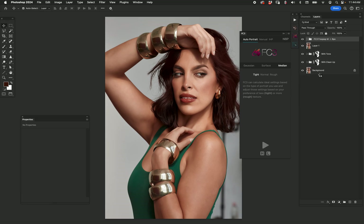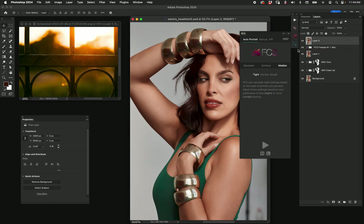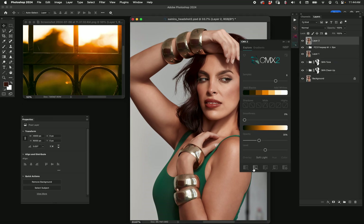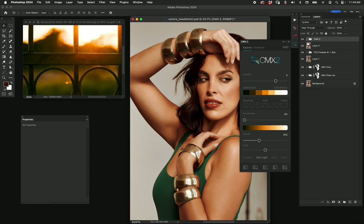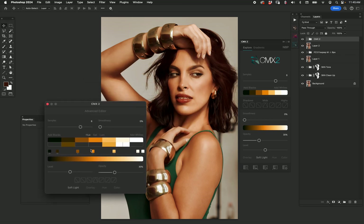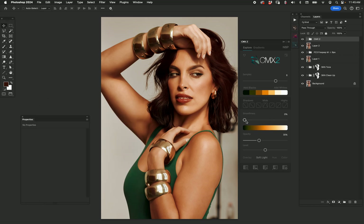I'm going to stamp to a new layer and now go to CMX2. I found this cool image of a golden hour window effect that I like. CMX2 will scan and analyze it — I was hoping for some of those greens but it didn't quite happen. Let's go back to our image and apply it. It's not bad, a little strong, but I really wish I had some of that green. In expert mode I can use the hue shift — yeah, I got a nice green, that's beautiful. Smooth it out and change the opacity.